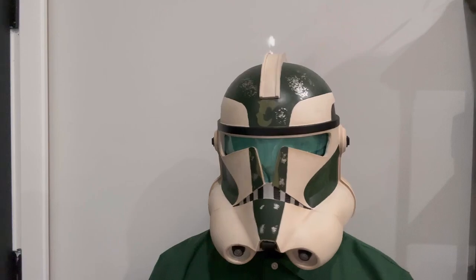I will say though, the longer you keep this thing on, the hotter it gets. So if you're going to be using this for cosplay purposes, it is going to get really hot and sweaty in there. I'm glad they at least gave you this mask to kind of help with that.